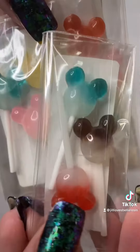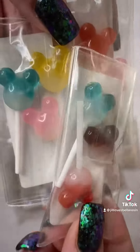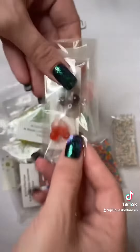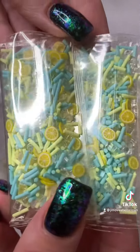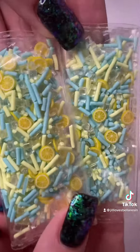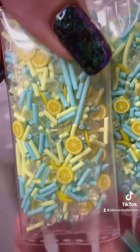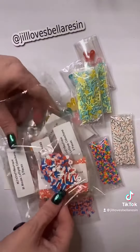They're these little tiny super cute Disney lollipops — little Mickeys, all different colors, so cute. I also got these little lemonade sprinkles. There's little lemons, some that look like ice cubes, and some other sprinkles in there.